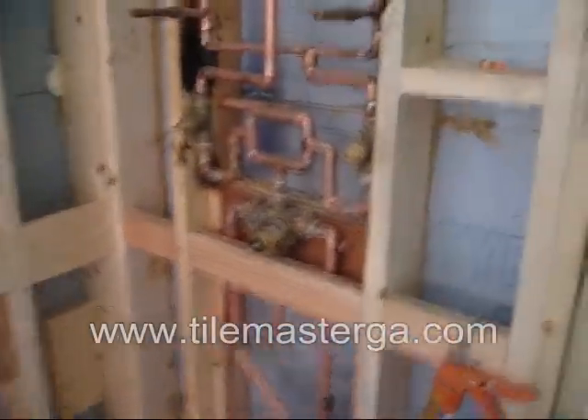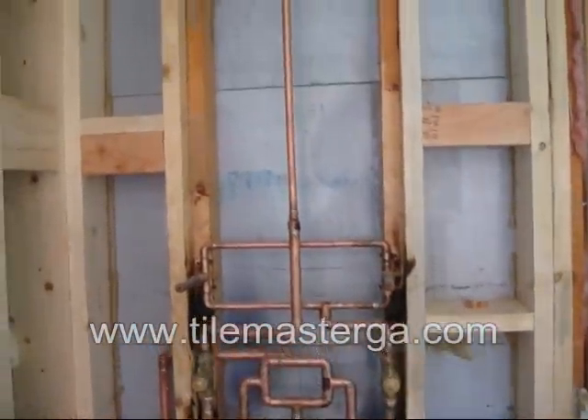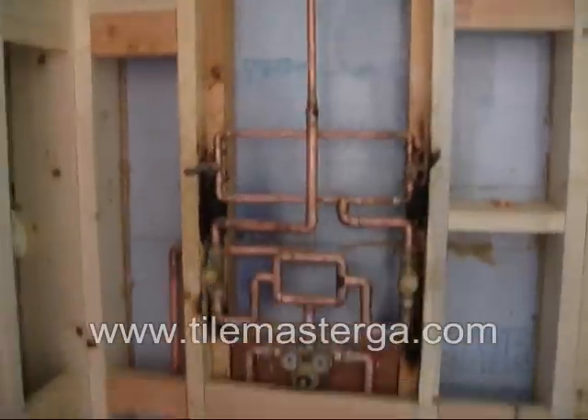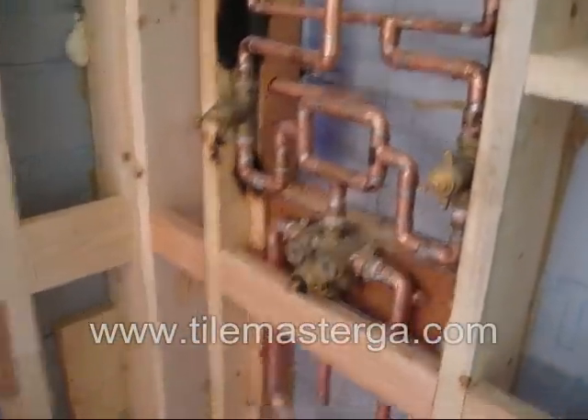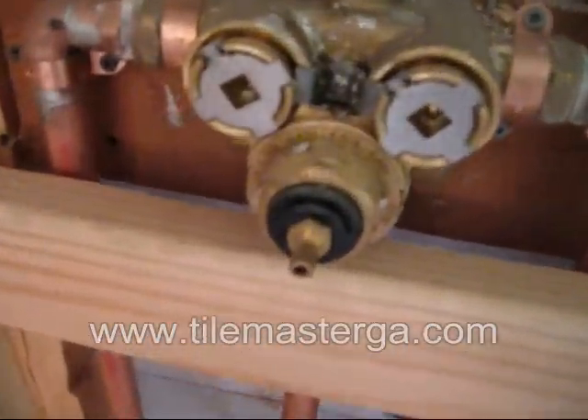Today we show a bathroom remodeling project in Dunwoody, Georgia, Atlanta, with a pretty fancy setup. We have a thermostatic valve manufactured by Calor.